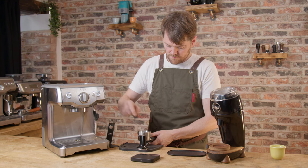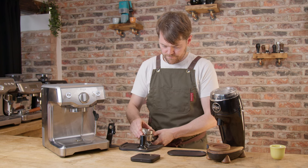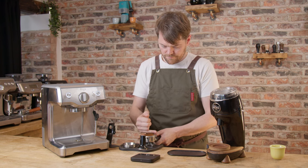If you consider yourself to be a home barista and you spend time and effort dialing in your shots, this isn't aimed at you. Feel free to watch the video in case you find it mildly entertaining but this will probably come across as teaching you to suck eggs, which is a very strange pastime.